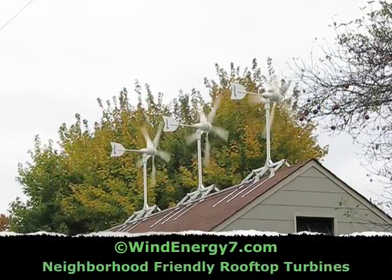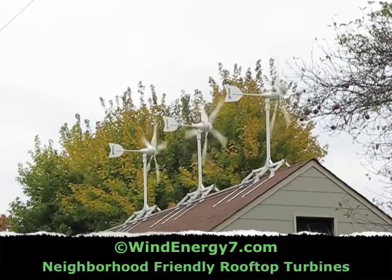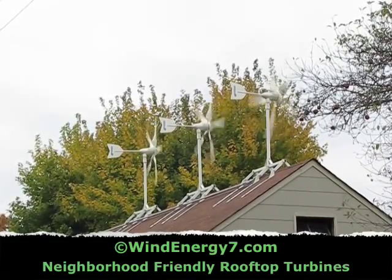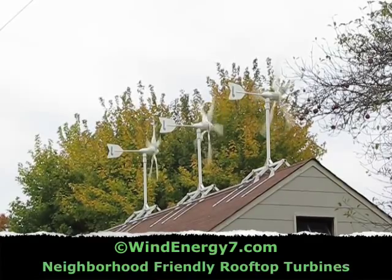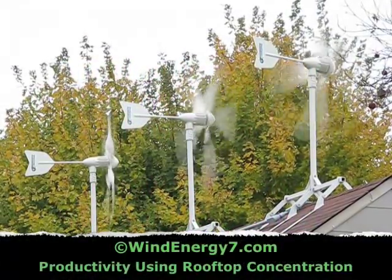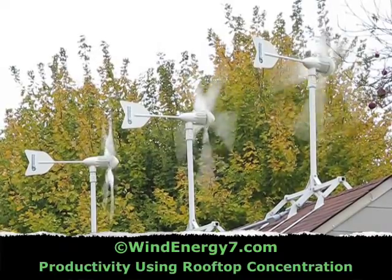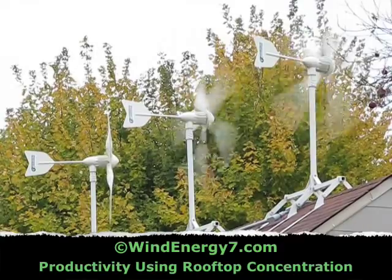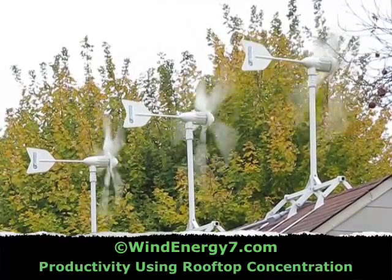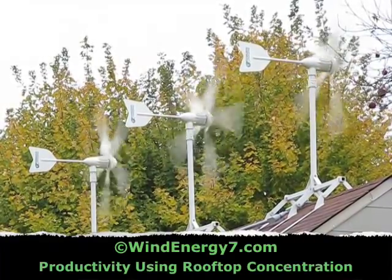You can hear the wind blowing through the turbines — it sounds maybe like a dishwasher or something. All the sounds in the yard are louder than the turbines, so you can still hear the birds, the leaves rattling in the trees, a car drive by. You can hold a conversation. The wind is coming from the broad side of the roof. One of the good things about a rooftop turbine is the wind is actually concentrated over the peak of the roof, like a spoiler on a car. So you get a concentration effect of the wind being focused into the turbines up over the roof. Even though there's not much wind right now, today the turbines are very productive, as you can see.